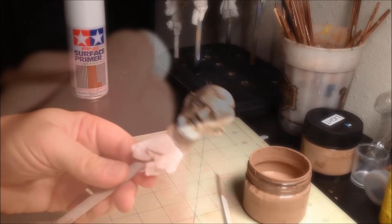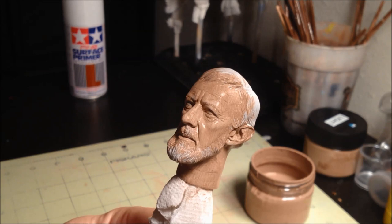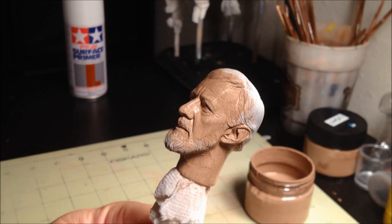Once you've gotten the head covered, go back with an empty brush and smooth out the paint. It will still be streaky at this point, but try to reduce it as much as possible. And this is what you should have after the first coat of paint — it's not too pretty, but the future layers will help smooth it out and lead to an even skin tone.